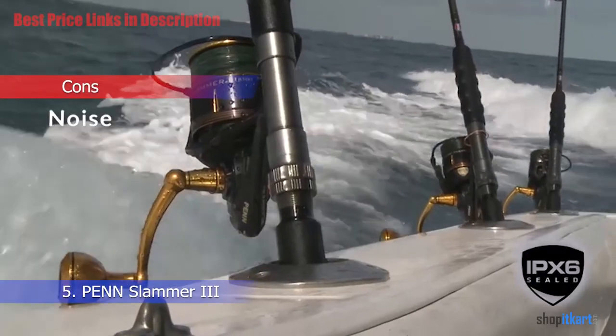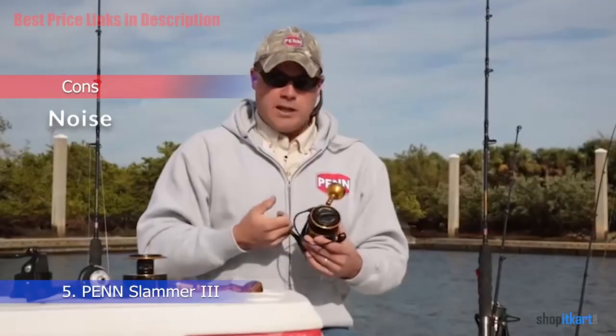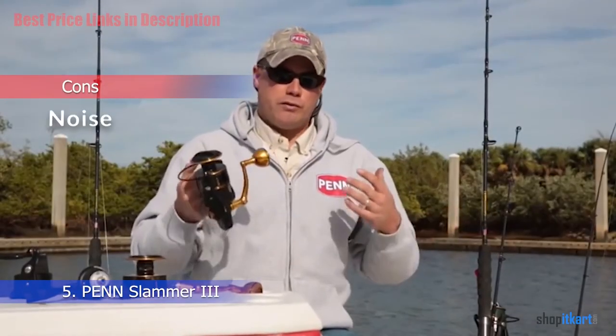Cons: The device is quite noisy. However, this is expected with spinning reels, and hence you could make use of protected gear.